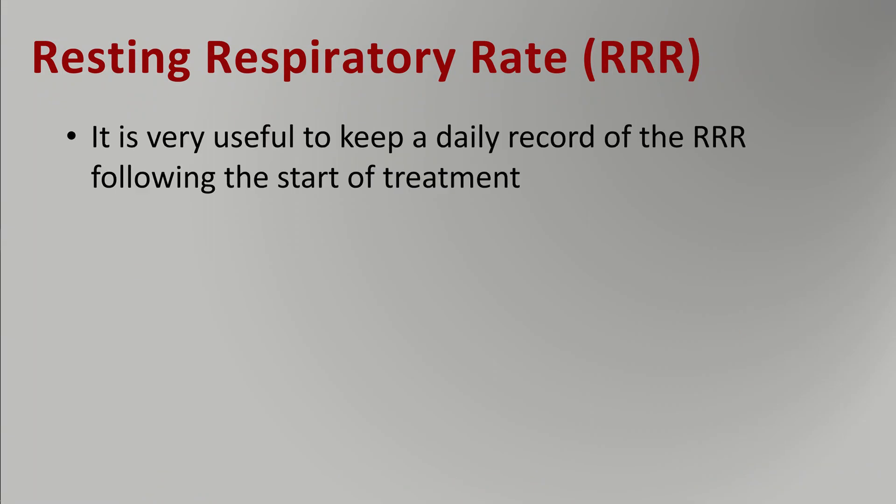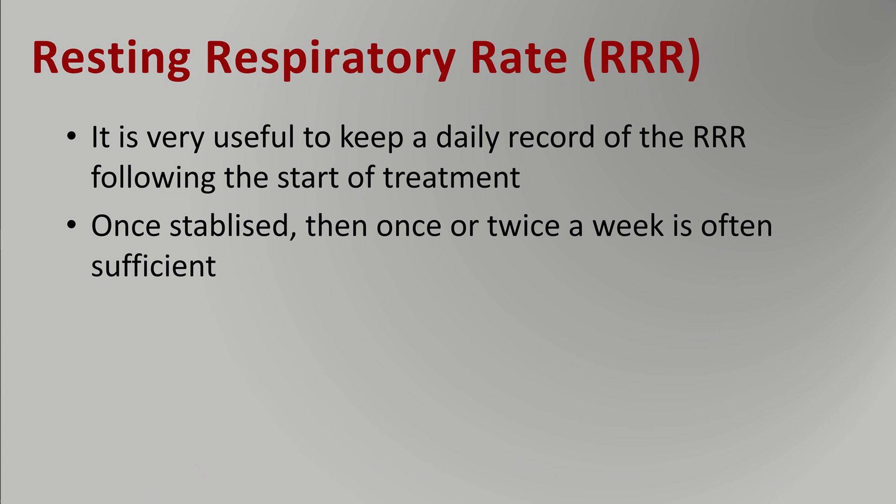It's really useful to keep a daily record of the resting respiratory rate following the start of treatment your vet has given. The respiratory rate should come to near normal — not always perfectly normal, but near normal with dogs with heart conditions. Once it's stabilized, you can reduce the frequency from daily down to once or twice a week. In the first period of time, you're probably going to record daily for two weeks to get treatment under control. Thereafter, if you do it once or twice a week, it's often useful.